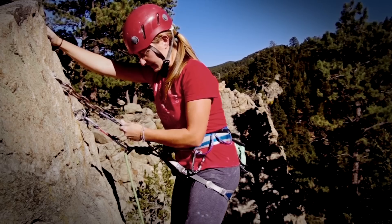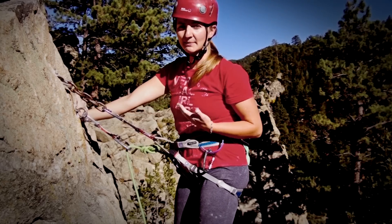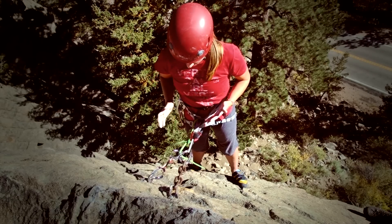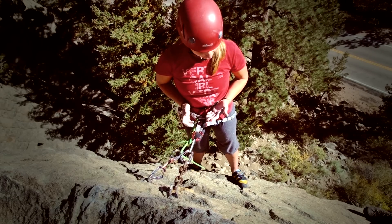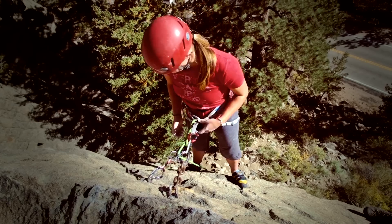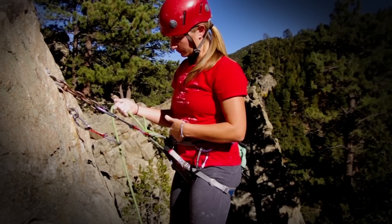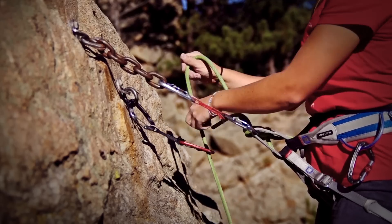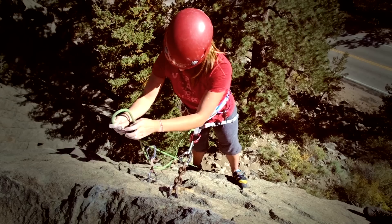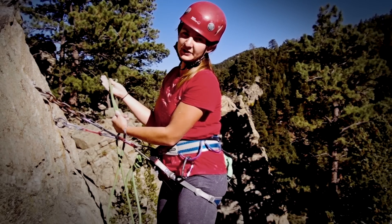I'm going to sit back and weight this. I'm actually indirect to the anchor, but my belayer is going to keep me on belay the entire time. I'm in with this piece, and I need to create a backup for that. To do that, I need to get some slack from my belayer. I'm going to pull that slack from between myself and this far draw — I'll pull up a couple feet.